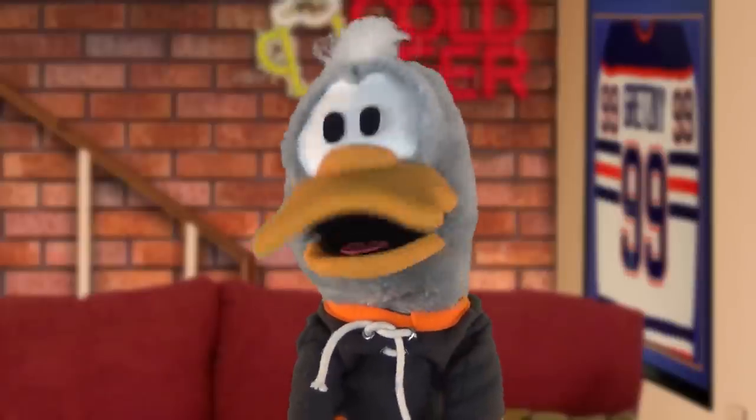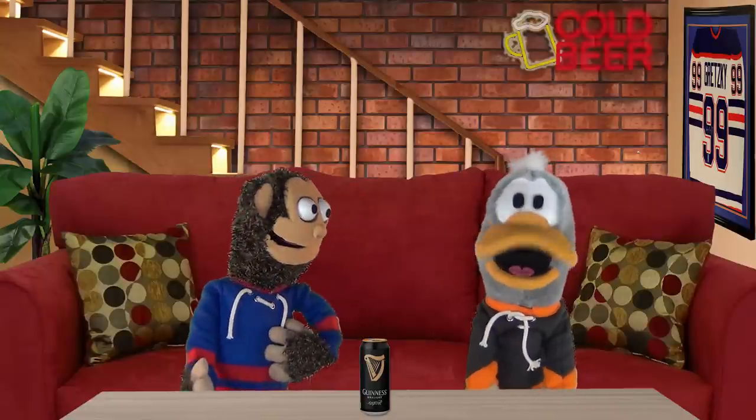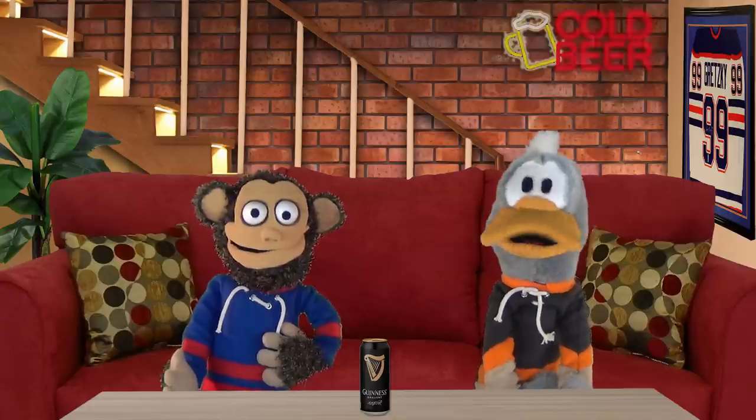Hey everybody, welcome to our first ever beer vlog. I'm Wigget and with me as always is my good pal, Pop Top. Yo! Since this is our first ever beer vlog, we thought we would go with what we believe is the best beer in the world. The king of beers if you will. Direct from Ireland, it's the one, the only, Guinness.